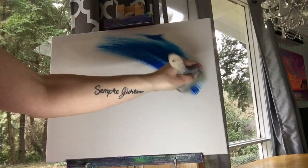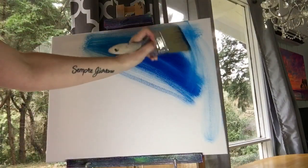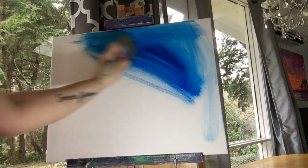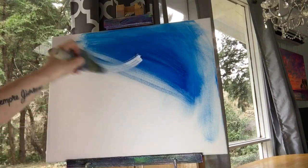We're beginning this painting on a 16 by 20 triple primed canvas I found at Michael's. We're using phthalo blue and a large blending brush, with a little bit of water, pulling that paint all around the top and the right side of the canvas.